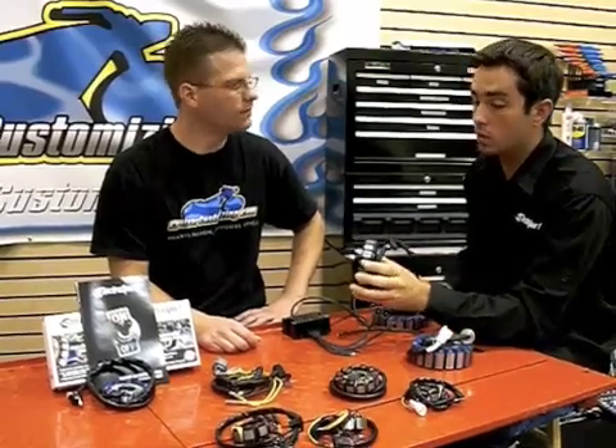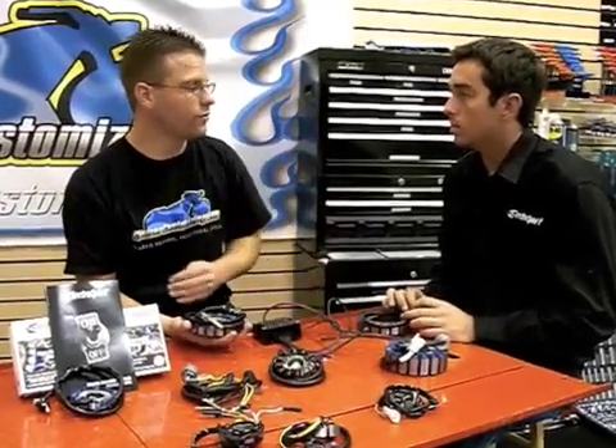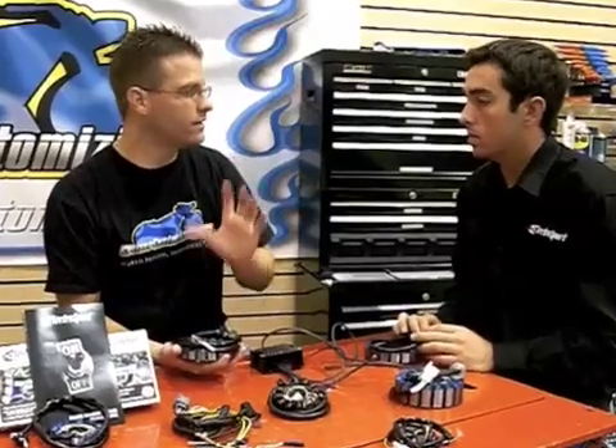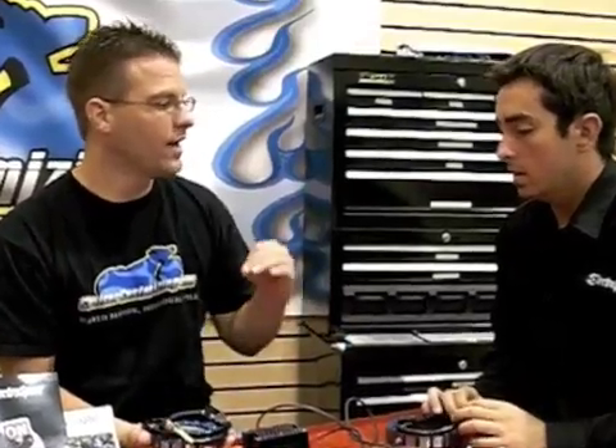This is what actually sits in the flywheel itself, which is what's creating the electrical current. The stator is great to replace if you're going to be adding additional lights or anything electrical that you're going to be pulling off of the motorcycle — a new stator is definitely the way to go. But how do you know if you need a new stator if you're just running a bike that you've never had an issue with?